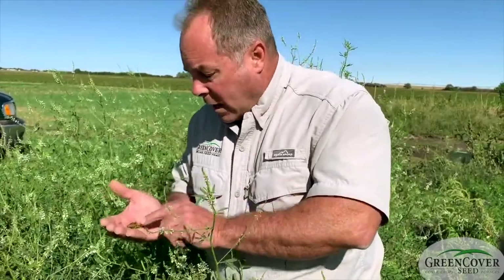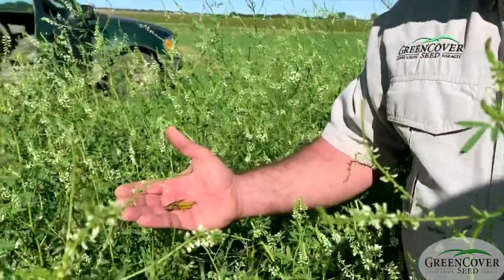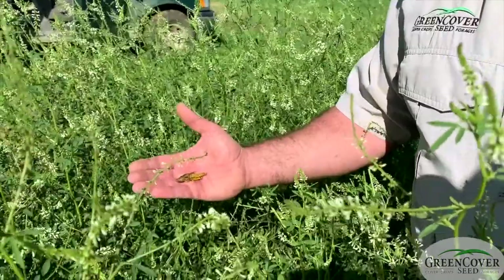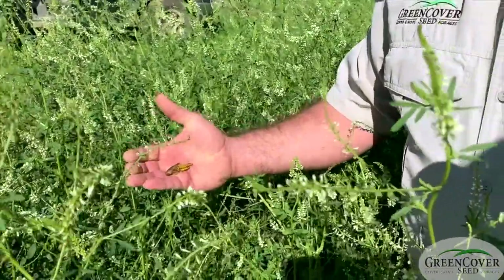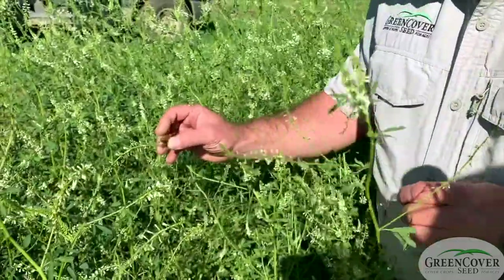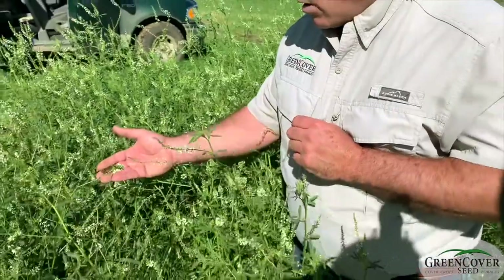What I have here is a dead grasshopper that was killed by the disease Nosema locustae. It's a protozoan parasite that is naturally occurring and can kill grasshoppers. It turns them this caramel brown color.